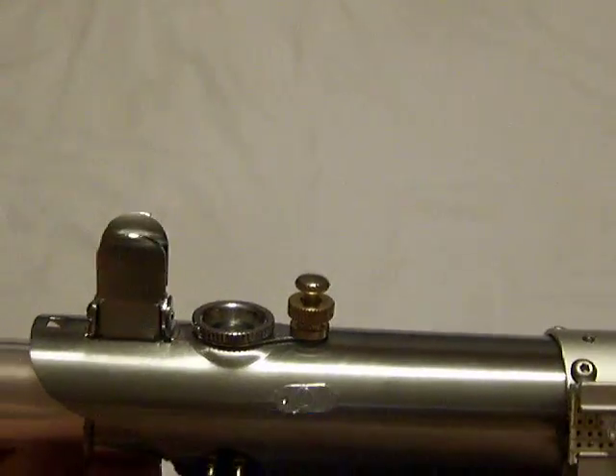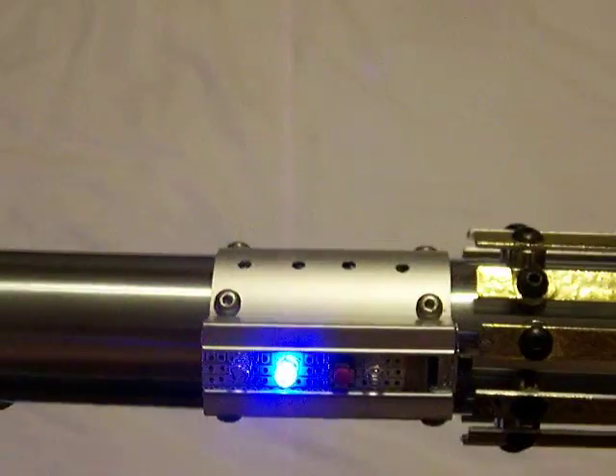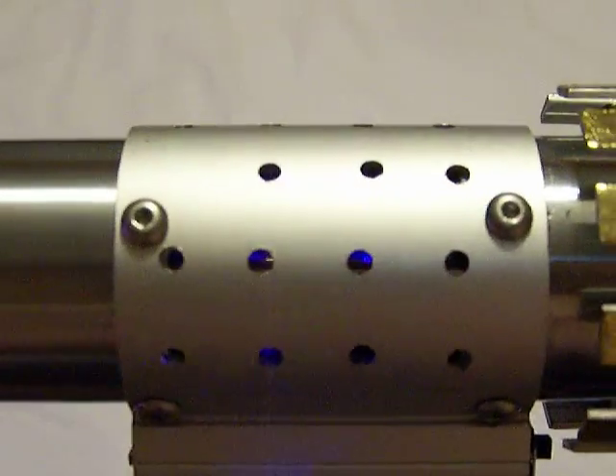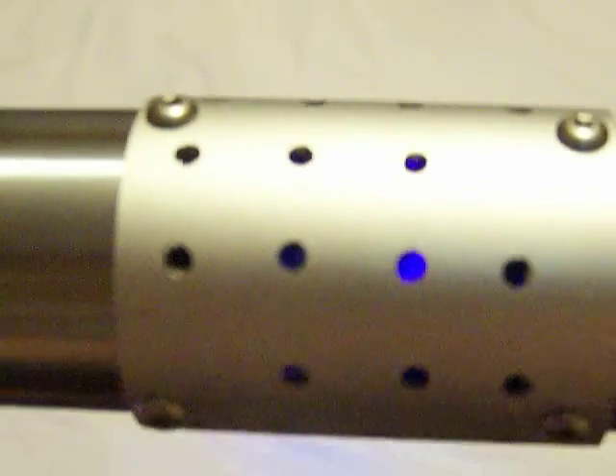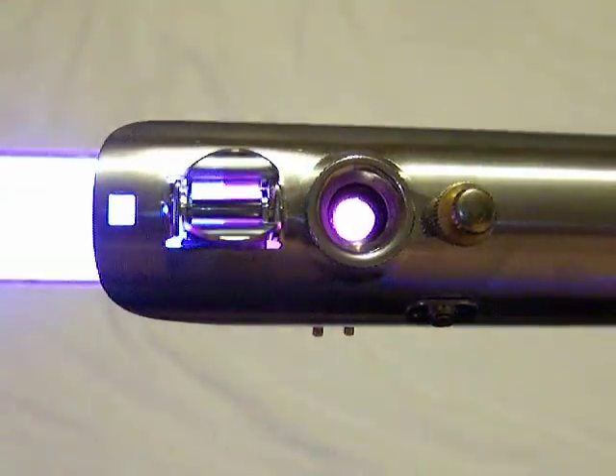I'm going to go ahead and turn this on and we'll see what it's like. And you can see the crystal chamber lighting up in there. Crystal. I showed that earlier — there's the CF-3 on that.